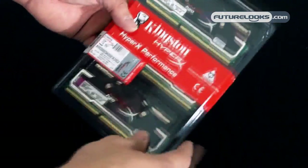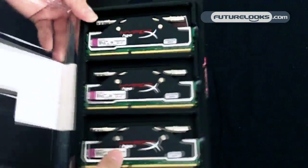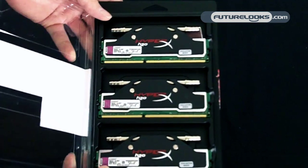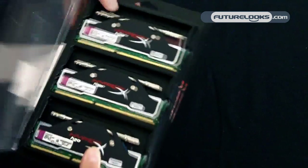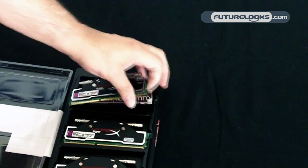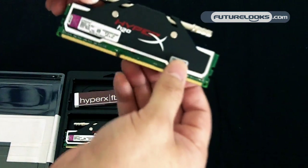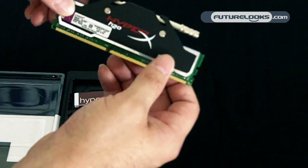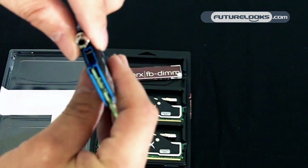This is the 6GB kit, so what we've got here is three 2GB modules. Let me pull one of these out for you to get a better look. They feature a pretty nice black spreader here with the H2O branding, a HyperX moniker and logo. You can get a look at the barbs here.